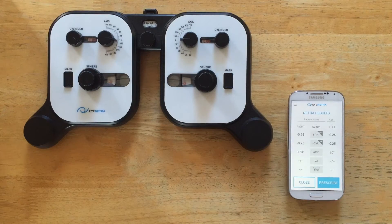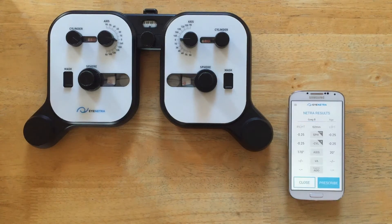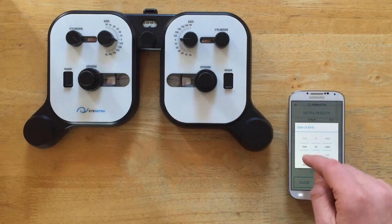So to begin, I've just run myself through a refraction using our Netra autorefractor and here are my results right here. So the first thing I want to do is tag my results so I know who they belong to. I'll start by adding my name, Greg B, and my birth date.